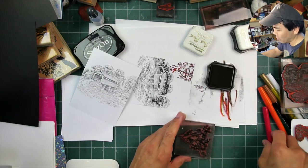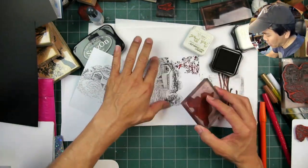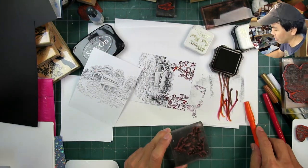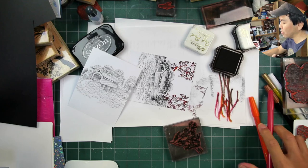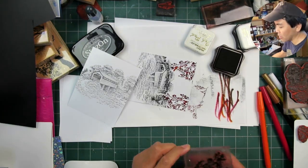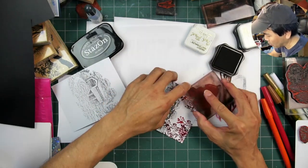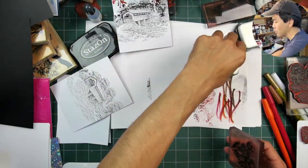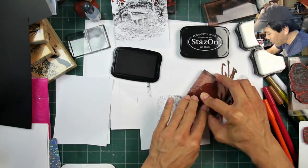Dye-based ink impressions here with the leaves stamp, and I'm trying to get some multiple tones in it — some reds, oranges, maybe a little bit of yellow on the leaves. This is how you get that kind of watercolor-looking type of impression by adding multiple tones.